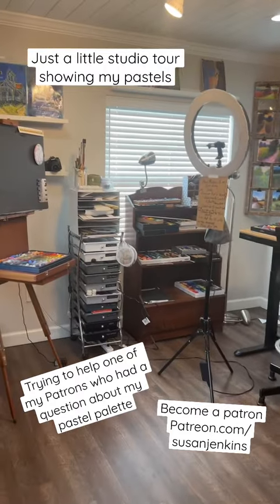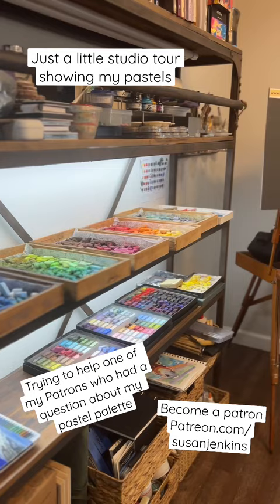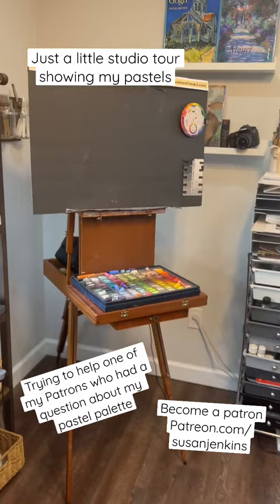Hey sweet Patreon family. I'm walking into my very messy studio to address a question that Lena had. She posted that she had seen a pastel layout of mine, but I can't figure out which one she was talking about.